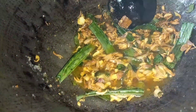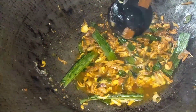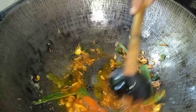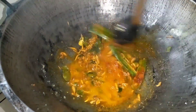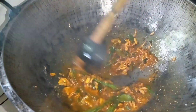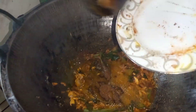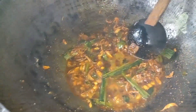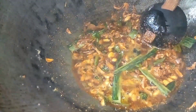Now, the rice is ready. We are going to make it a little more in this way. Add 4 to 5 grams of garlic, add 1 to 3 grams of garlic.